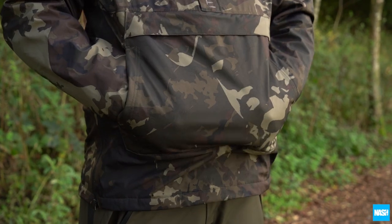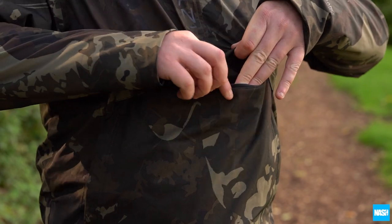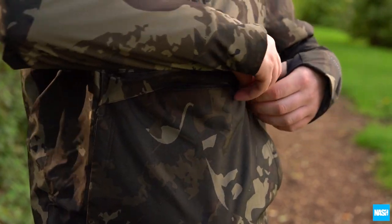A kangaroo pouch front pocket and zip front valuables pocket stores phones, receivers, or a handful of bait.